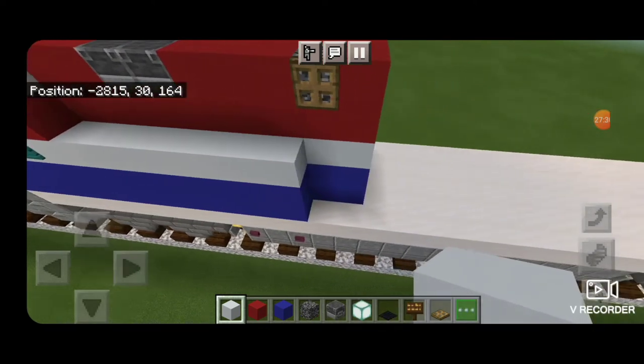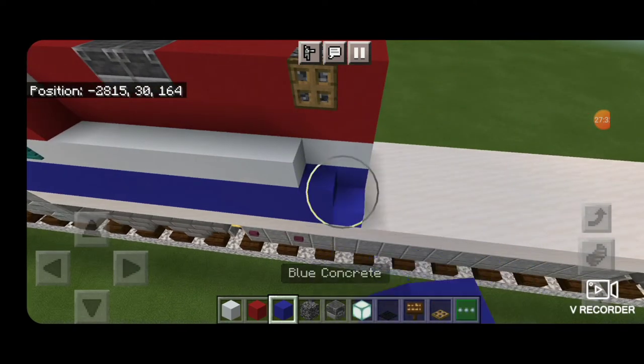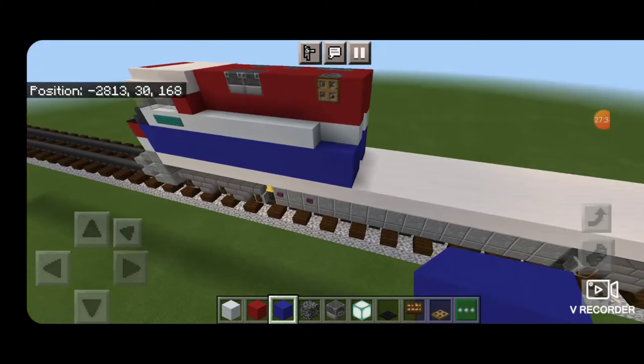The conductor side has this big box. Starting right behind the cab on the bottom, take blue concrete and run it down from the cab in a line that's seven blocks long, stopping above that second crimson button. Then another line of blue, and then a line of seven white. Behind it put a two by two of blue concrete, because it actually steps down on this one.